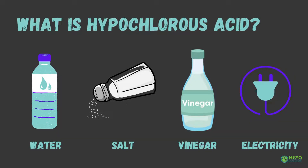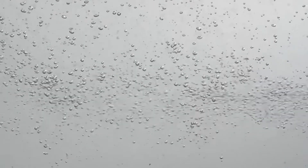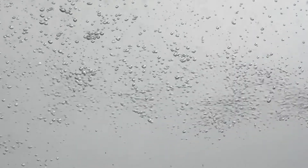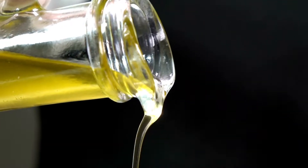Hypochlorous acid may sound like a complicated chemical solution, but it's actually very simple. It's made when electricity is passed through water and salt, using the process of electrolysis to create chlorine. Small amounts of vinegar are added to keep the pH neutral.